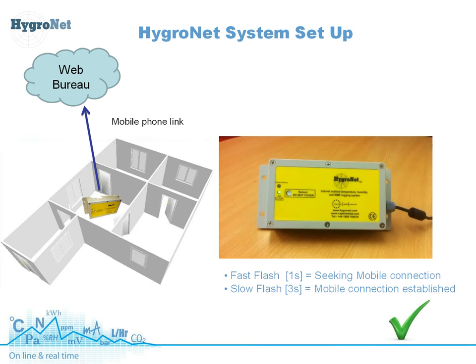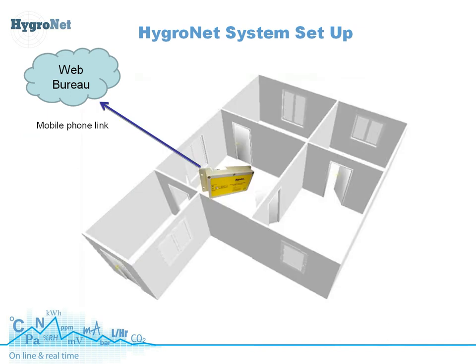We can then move on to setting up the sensors. Now we have that link to the web bureau, every measurement point that you want to take, you can install a wireless battery-powered Hygrenet sensor. You literally go to the room or the location where you want to measure the dampness of the building and press a button on the Hygrenet sensor — it automatically creates a link to the base station. You can actually have up to 256 remote sensors to one base station. Everything is automatic and there's no need to program anything locally from a laptop or PC.